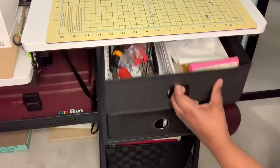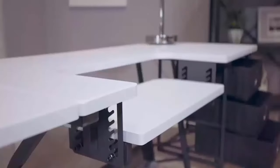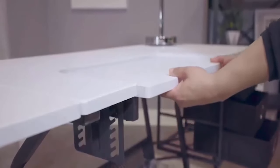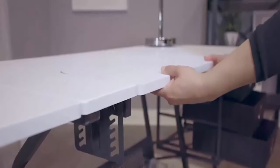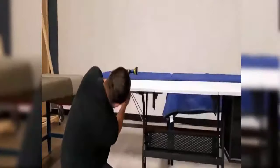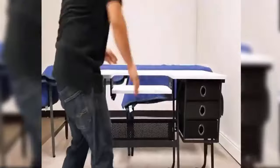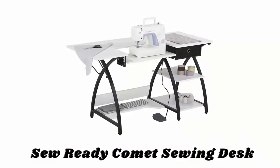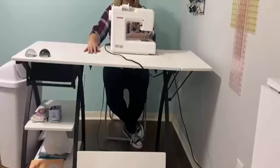This table can also be used with a computer or for extra workspace in any room. The unique platform shelf lowers and allows you to adjust for a variety of sewing machine base heights. The heavy gauge steel construction and 5-by-8-inch thick top make it a sturdy and durable table for years of use.